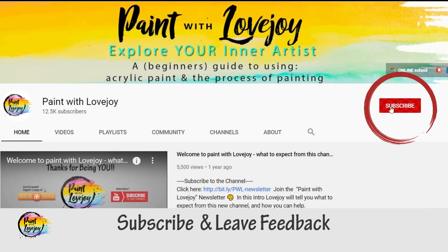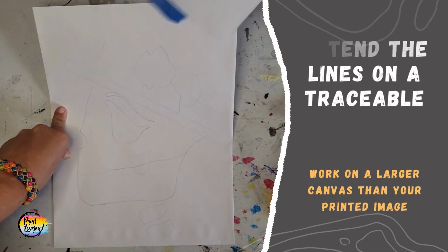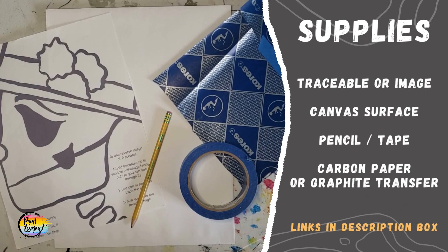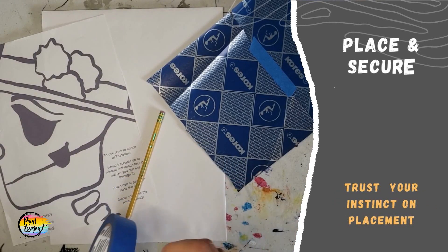Hey guys, welcome to the Paint with Lovejoy website. This video is going to show you how you can extend the lines on your traceable if your traceable is smaller than your canvas size. Going over quickly, we've got our traceable, our surface, a pencil and tape, and carbon paper or you can do the graphite transfer.